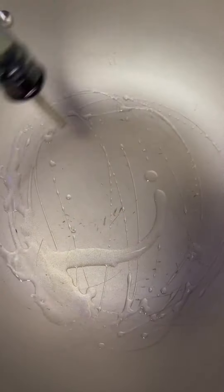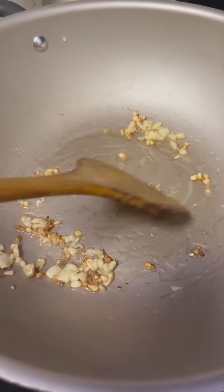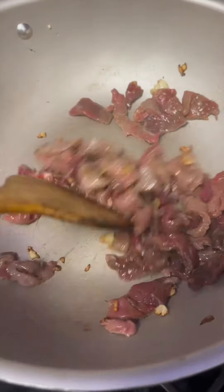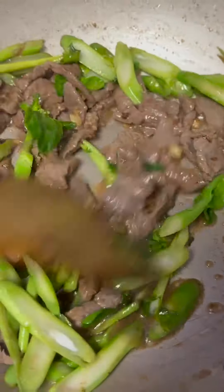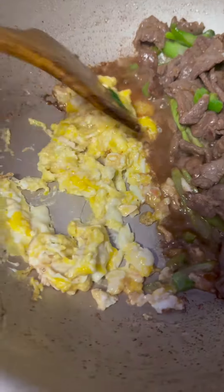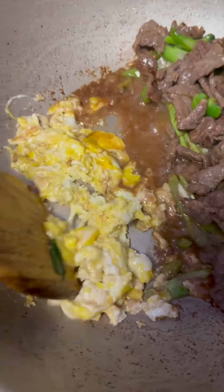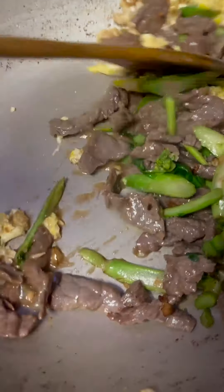Here in a wok or pan, add oil. Once it's fragrant, go ahead and add in the meat. The broccoli bottom has a longer cook time, so I'm going to cook the bottom in first. Let's go ahead and mix everything in and combine everything.